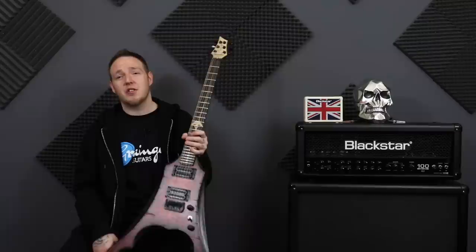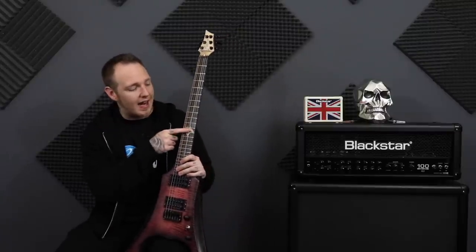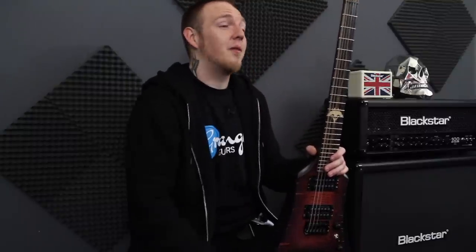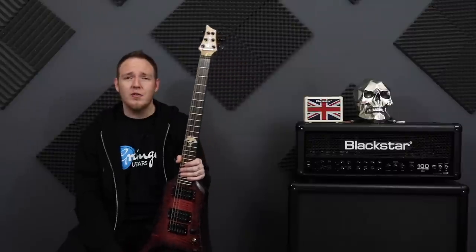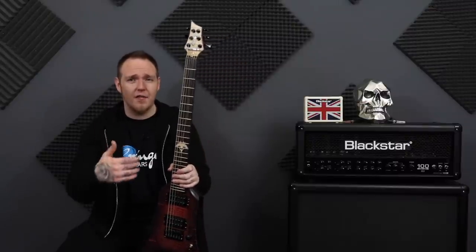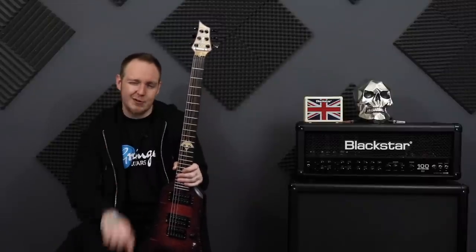Another cool feature which I really thought was cool when they first showed me was the inlay - the 12th fret inlay and the fret markers on the side. They glow up with UV light, which you would have seen in the last video. I think that's so cool. I was fascinated. Anything that lights up with lights just fascinates me. I don't know when you'd ever get the chance to show that off when you're playing it, unless you had some UV lights shining on you on stage. But for me to know it's there is a really cool thing.